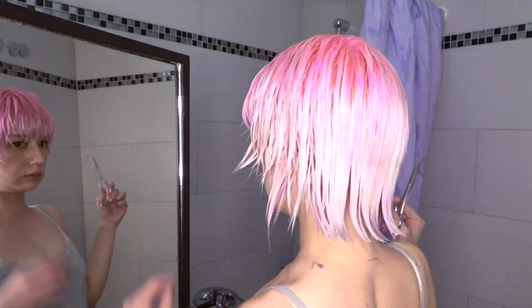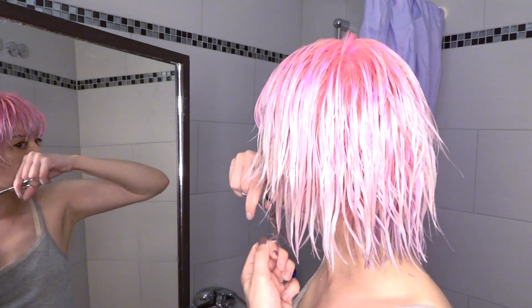They are super, super dry. But just a little trim, because I have an appointment with my hairdresser at the end of this month for a new haircut. And at this point, I had already been bleaching, styling, and doing stuff to my hair for five hours.